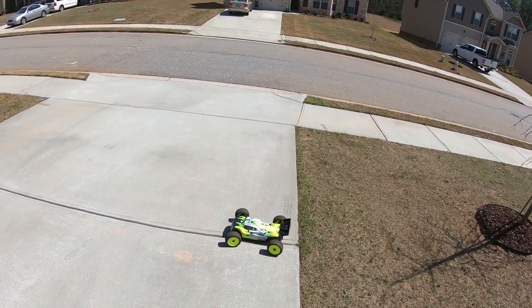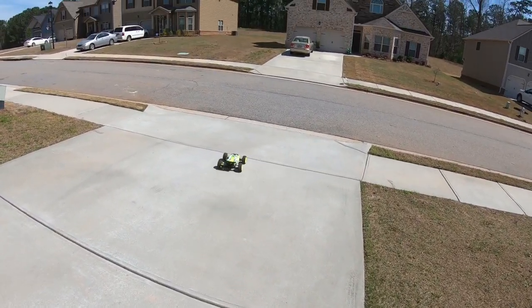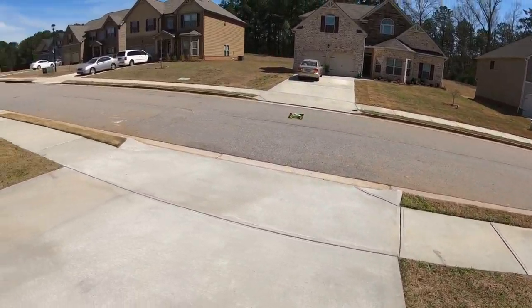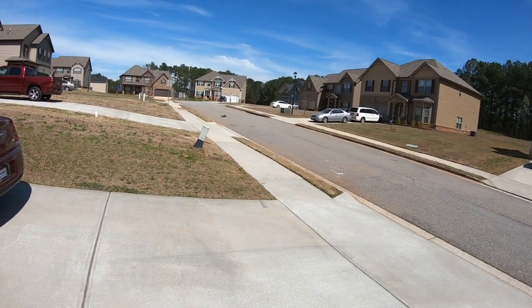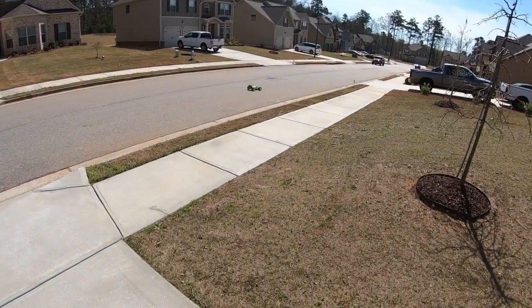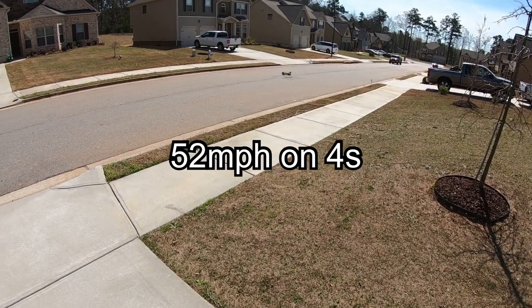I finally got it finished, just testing it out on 4S to see what she can do. It's pretty swift on 4S, man — probably running about 47, 48 miles per hour. I'll say about 47 miles per hour.